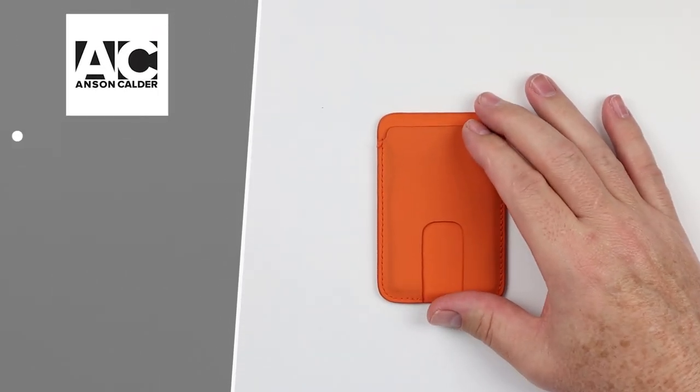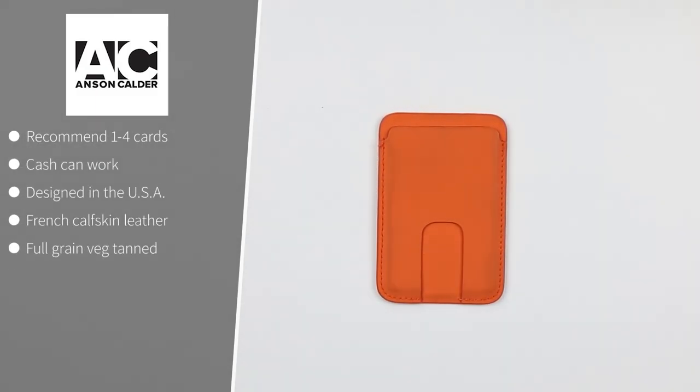Now the Anson Calder — we've reviewed a lot of their wallets. One to four cards, cash capable, designed and made in the United States. It comes in two versions of French calfskin leather as well as an Italian leather. It's full grain veg tan with a push slot at the bottom and a thumb push to get your cards out.